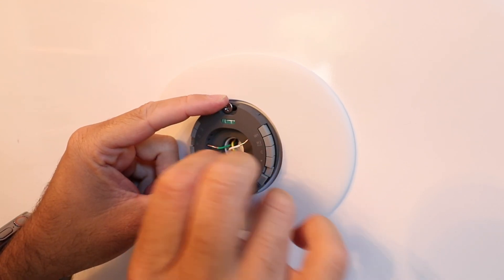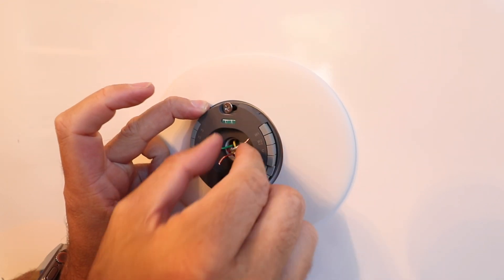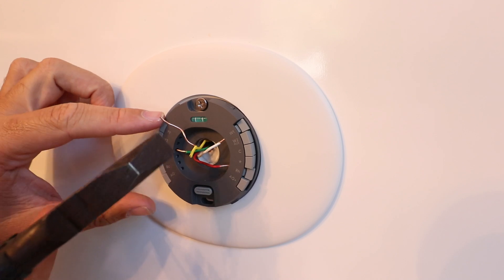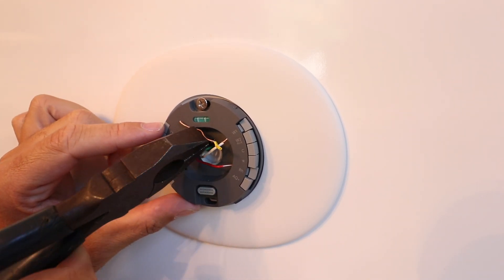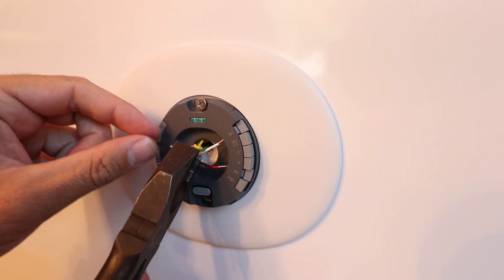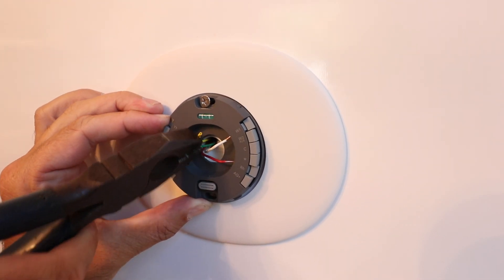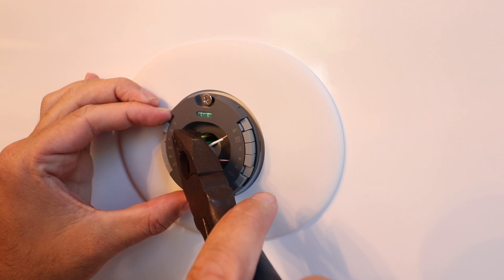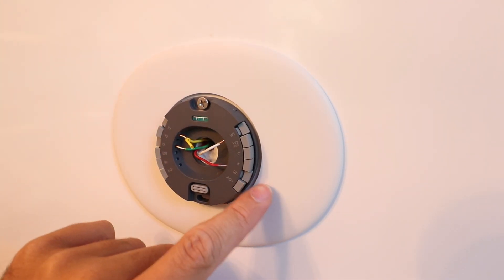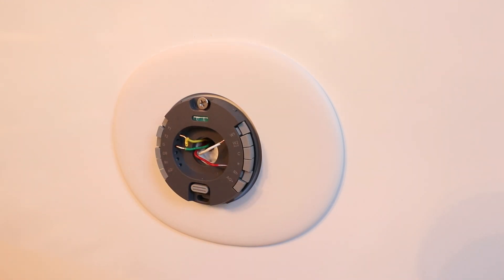You may need to strip the wire coating a little more. Push the wires in until they're locked in place so they don't slide out. The last wire is the Y wire for air conditioning — slide that in place. Sometimes a needle-nose pliers helps. You can tell when they're locked because the tab will stay down. We've now got Y1 air conditioning, G for fan, W1 for heat, and RH for power — all locked in.